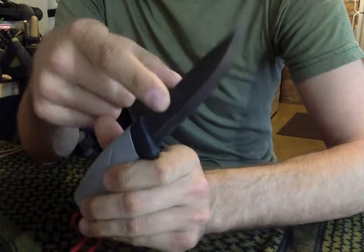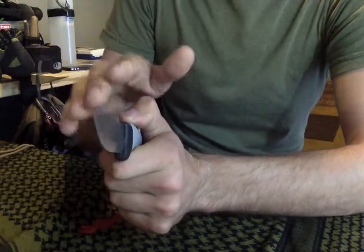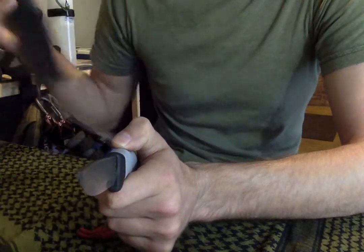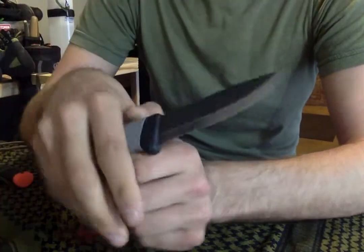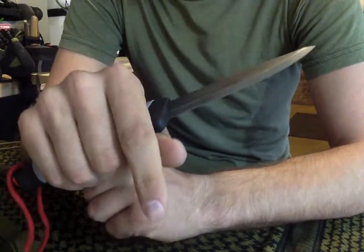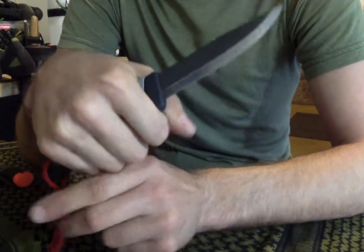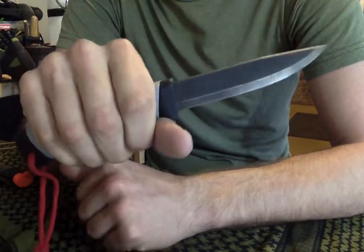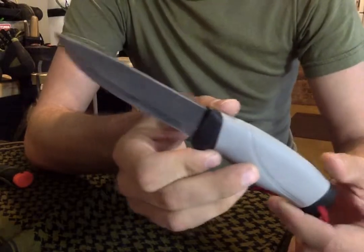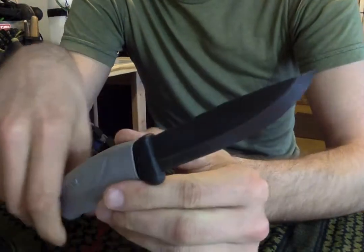It's got a Scandi grind at a 27-degree angle, which is a lot bigger of an angle than on the companion model. Even for that slightly higher degree, it still bites into the wood and can really destroy and process wood. It's a really fun knife to take out because there's really not a whole lot you can't cut with it. It's really, really good.